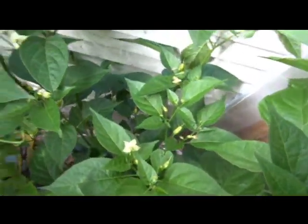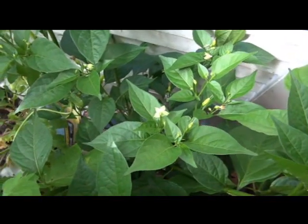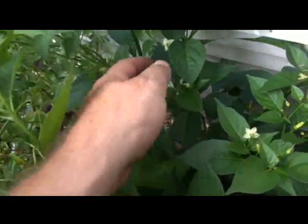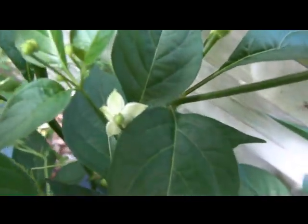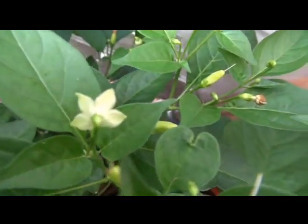This plant will literally produce hundreds upon hundreds, if not thousands, of peppers by the end of August. Towards the end of the year there will literally be peppers all over. The flowers are quite interesting on this one — you can see there's a pattern on the back side of the flower, a slightly green pattern, and that pattern is consistent throughout all the flowers.